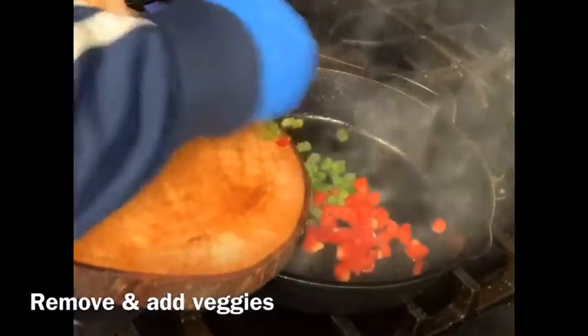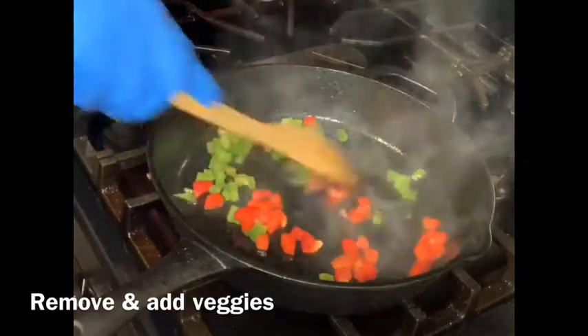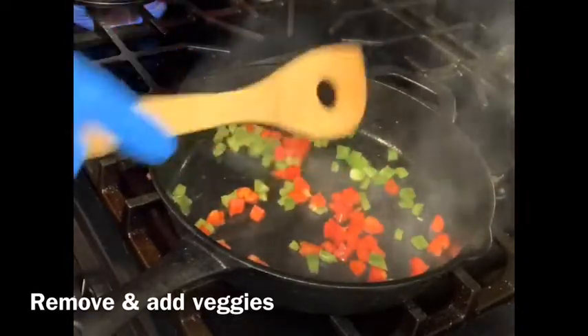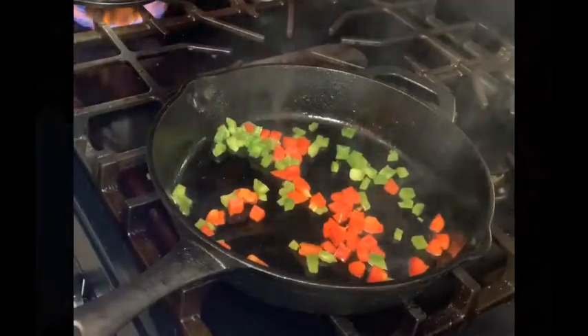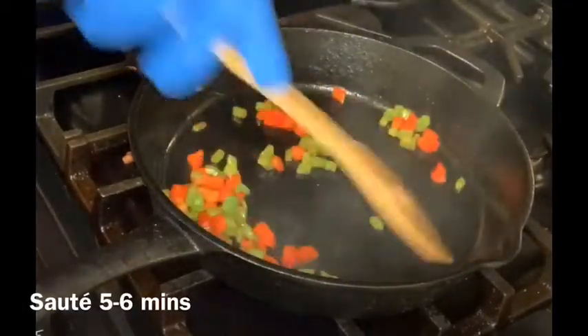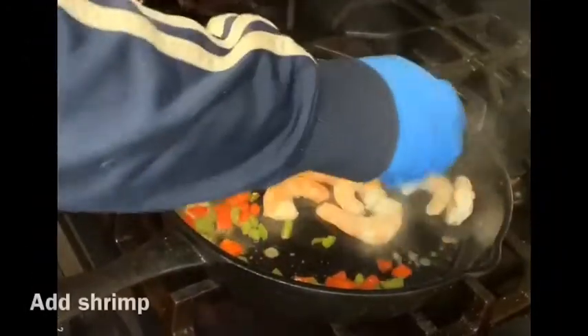After that you're going to remove the bacon from the pan and add the green and red pepper. Please make sure you do not clean your pan or switch pans. The purpose of cooking the bacon first is so everything else can sauté in that grease. Move it around for an even coating, then add the shrimp.